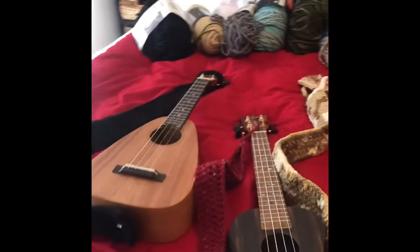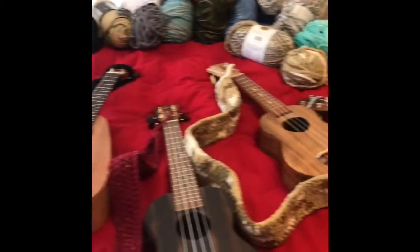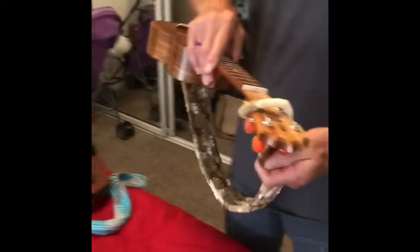Hi, this is Trish and Randall coming to you from Kailua Kona in Hawaii. My husband obviously has a lot of ukuleles and what we discovered was he was switching back and forth, so I made these straps.